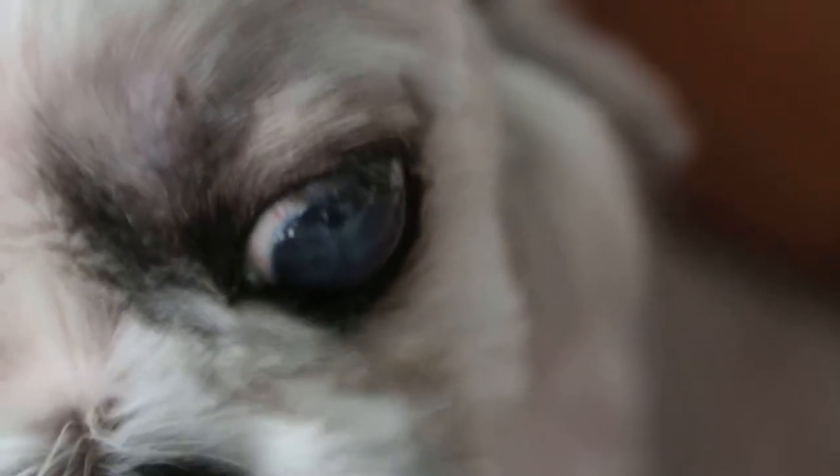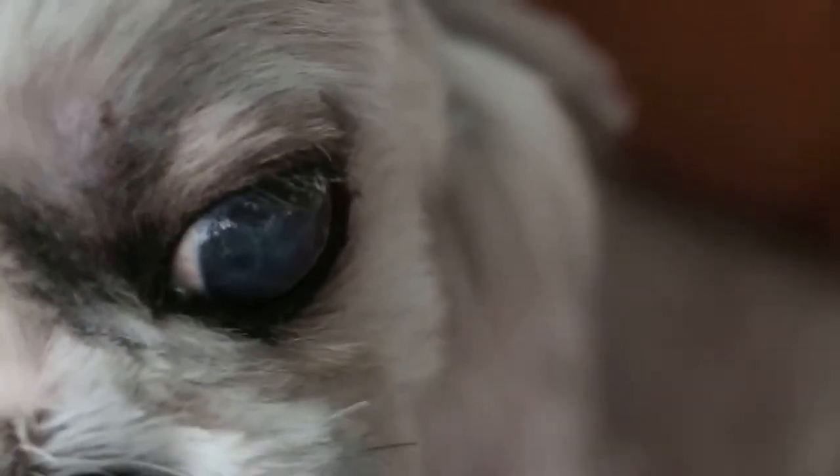How old is it? Eight years — you're lucky. Some Shih Tzus, you see the eyes, the eyeball, all black, really. They can't even see. The dog can't see.